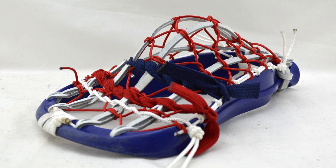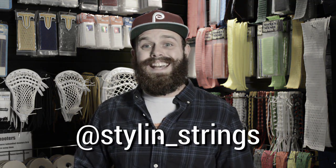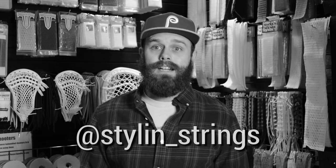I don't put it on all my sticks, but whenever I feel like it, it's always a great option. Alright guys, well that is the Native American sidewall string. Please implement that in something cool and Instagram it to us at Stylin underscore strings. We'd love to see what you guys make. Until next time guys, subscribe, check us out on social media, take care, keep stringing.